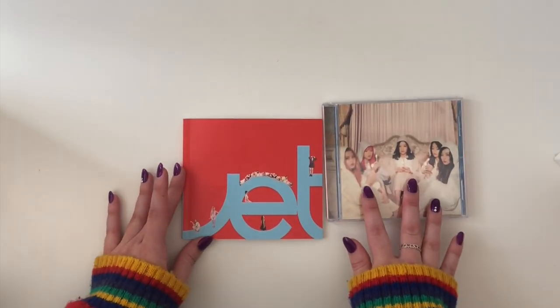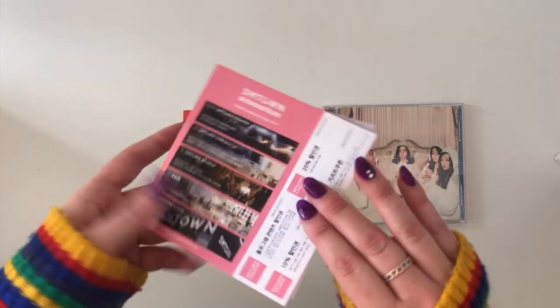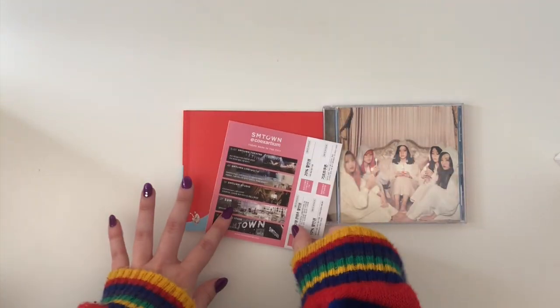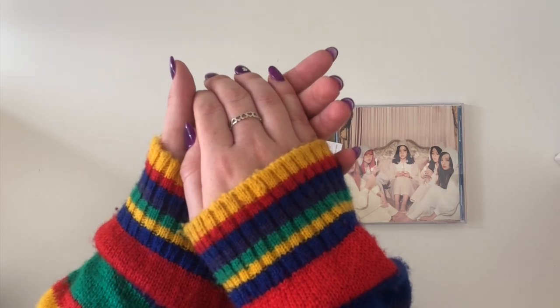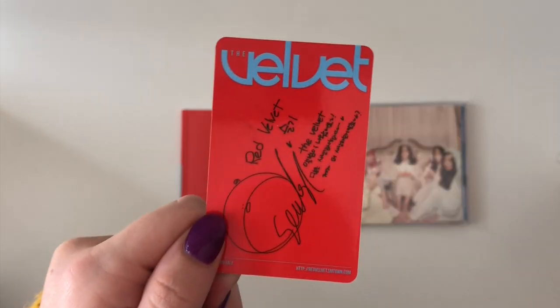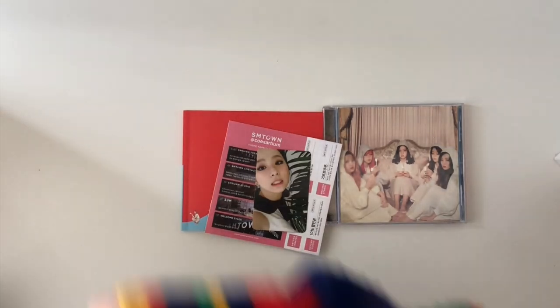Cute, so that was everything for the Velvet photo book. For the photocard — three, two, one — YES, I got Seulgi! I'm so glad she came through even once. It's a bit smudged on the back but I honestly don't mind because I got Seulgi, and that's all that matters. Thank you for coming through! She's so beautiful — it's a very strange photocard but she's so cute and I love it. I'm so, so happy.